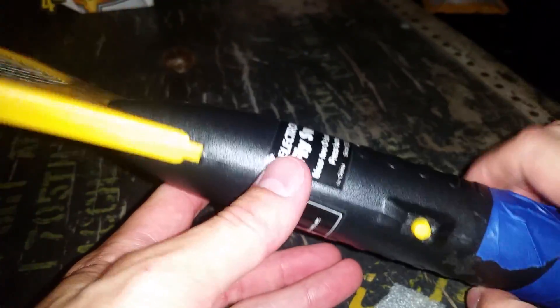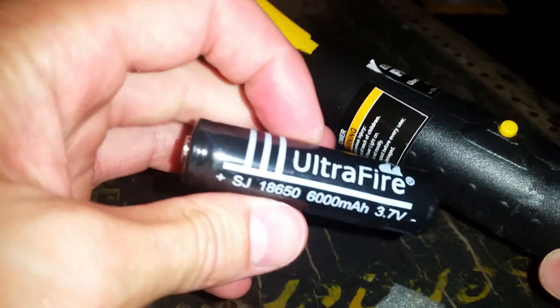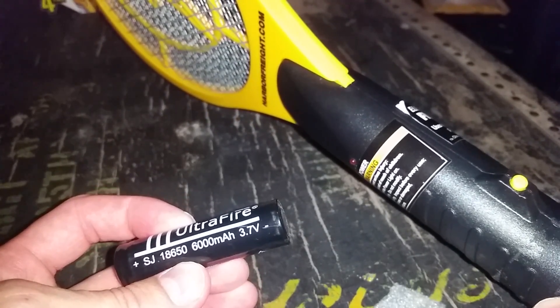Give it a try — most people have these 18650s laying around. Hopefully this little hack is useful. Let me know — thumbs up, subscribe, comment. Thanks for watching.